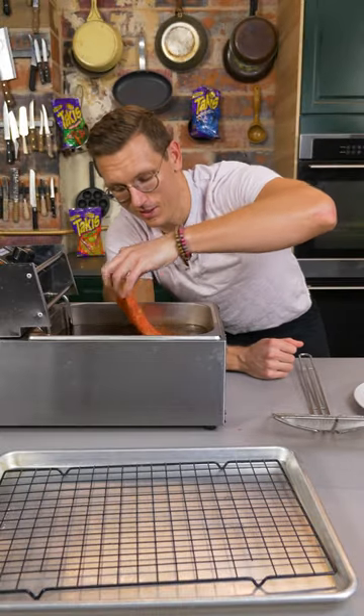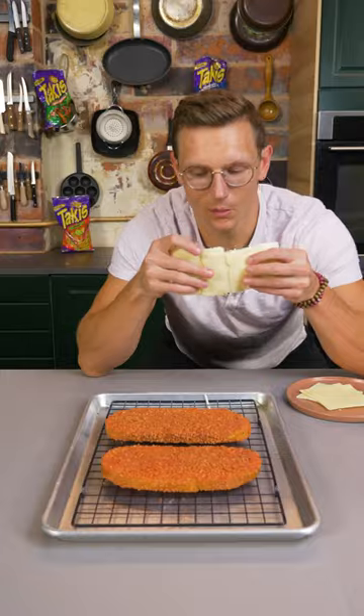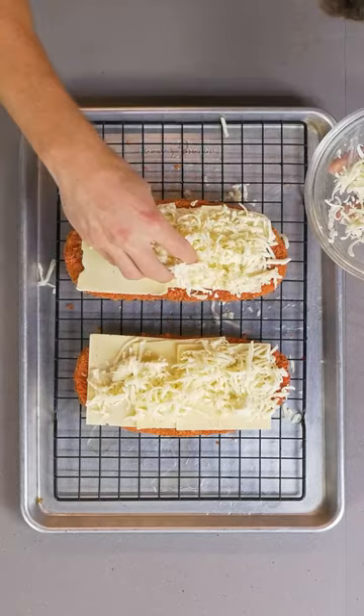Deep fry your Taki bread. American cheese, cheddar cheese, that good Cugine mozzarella.